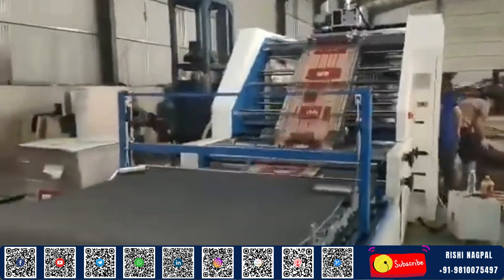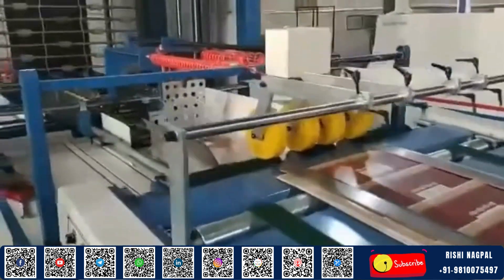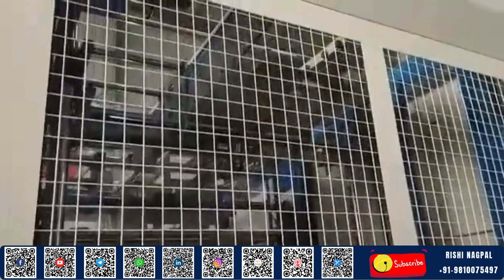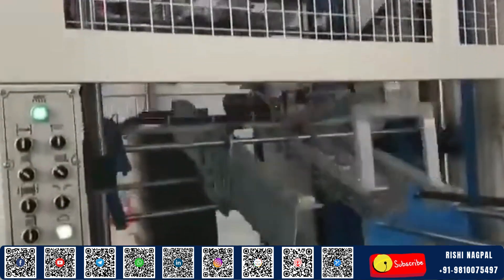This level of precision translates into reduced wastage and higher output quality, critical for maintaining consistency in commercial packaging. The machine's adaptability across different sheet sizes and materials makes it an ideal choice for packaging units looking to handle diverse product lines without changing their setup.